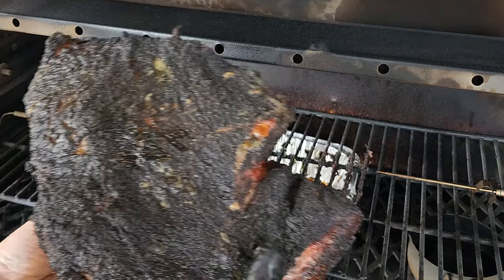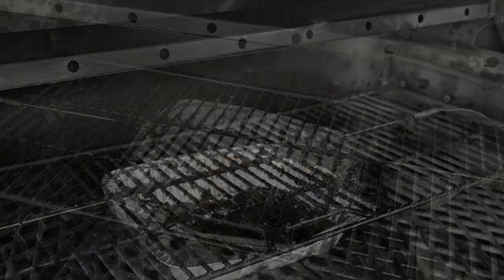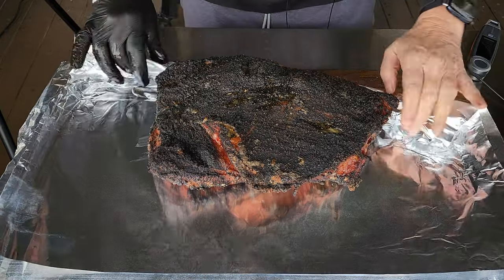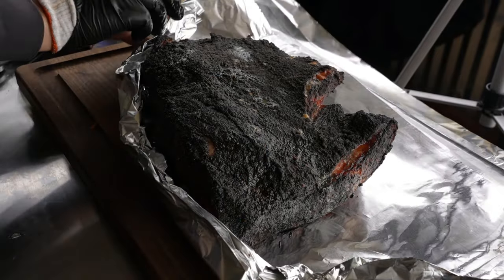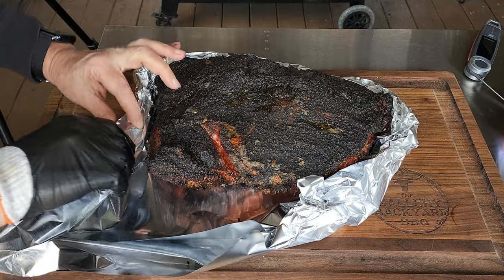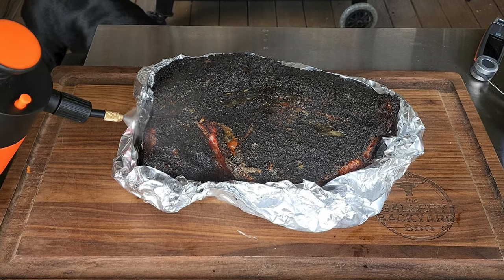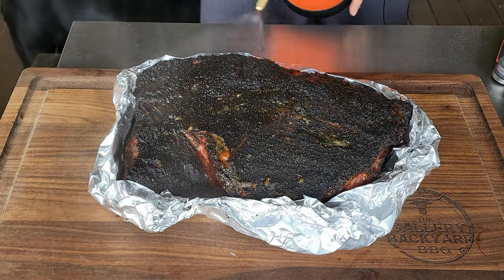You get a slight hint of the mustard through the bark — amazing color. I've decided to foil boat it. The reason is to protect the edges from crisping up too much while continuing to develop that bark. It looks amazing as it is; I can't imagine how it's going to look in another three hours. With the foil boat you can also get a little liquid in the bottom, which is going to steam from below — and that's a good thing.